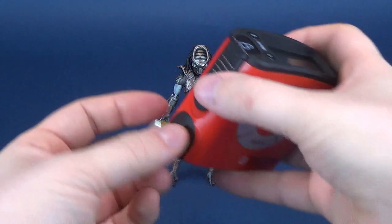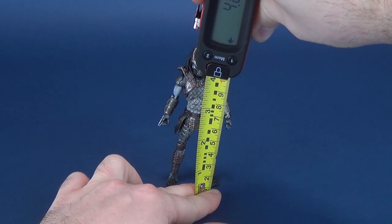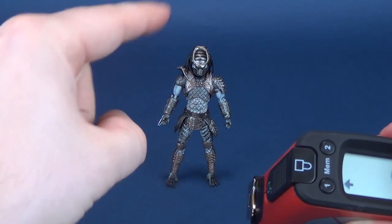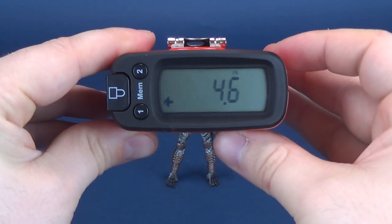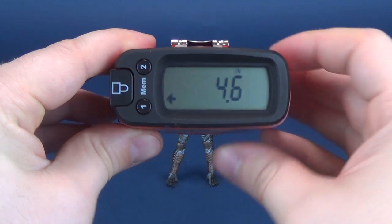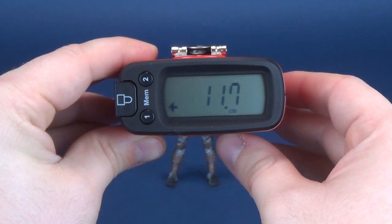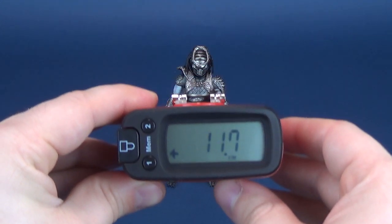Before we get this review started, let's first figure out how tall the Warrior Predator is. From its foot, or the bottom of its feet, to the top of its helmet, you're looking at 4.6 inches in height — that's 11.7 centimeters tall.